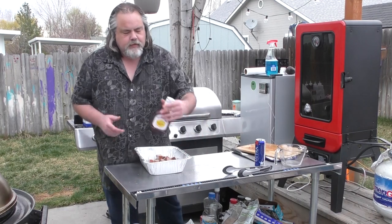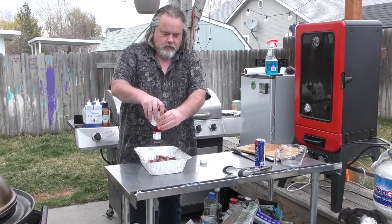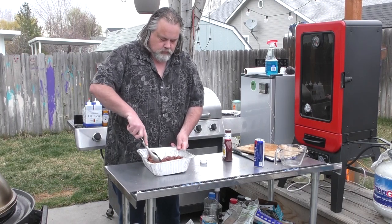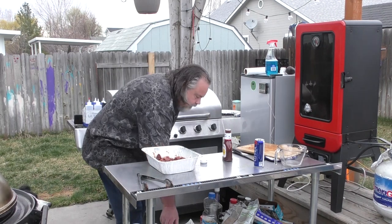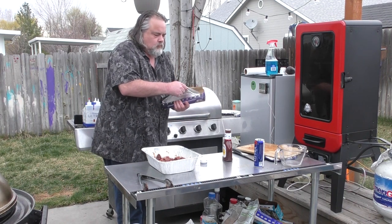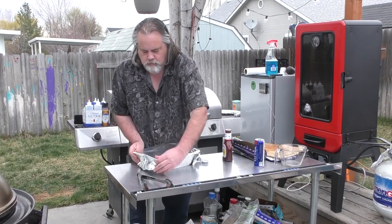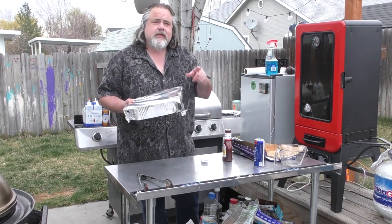In the pan now. I'm gonna take some Sweet Baby Ray's — I just got the regular sauce. Mix it up real good. If you could smell this. I'm gonna put some tin foil back over the top. I'm gonna put them back into the Pit Boss for about 20 minutes and then we'll check them out.